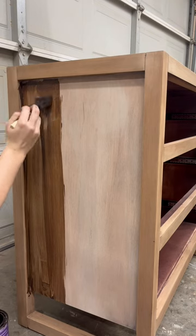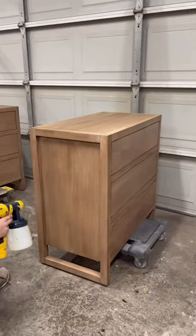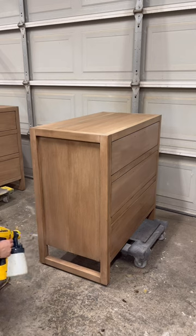Once it was completely dry, I layered that with General Finishes Wood Glaze to get the look that I was wanting. Lastly, I sealed everything up with a water-based top coat.